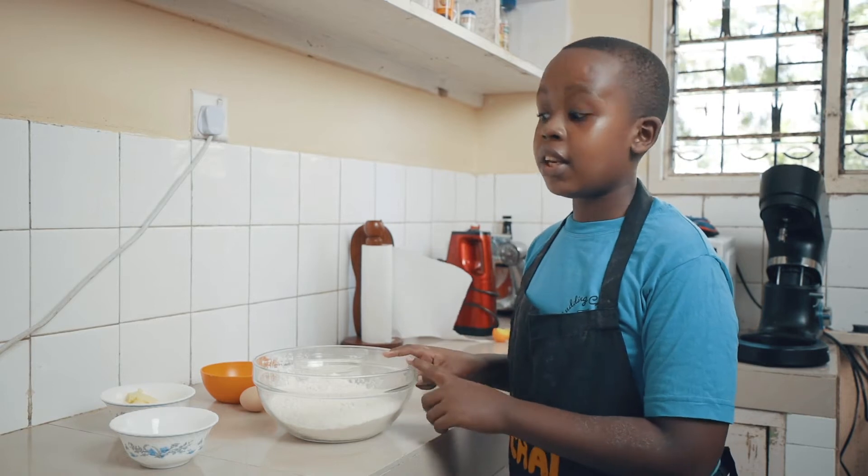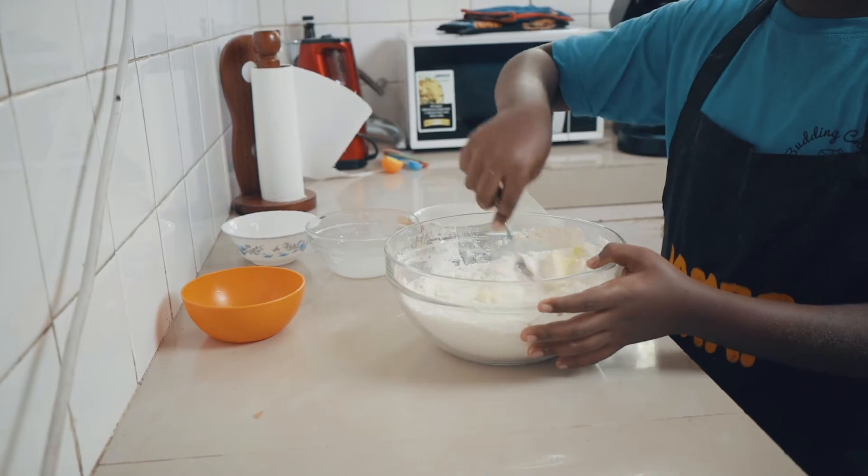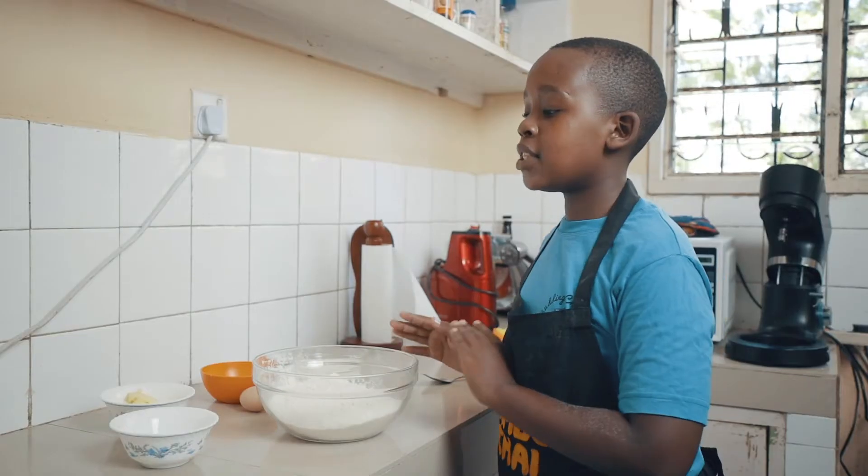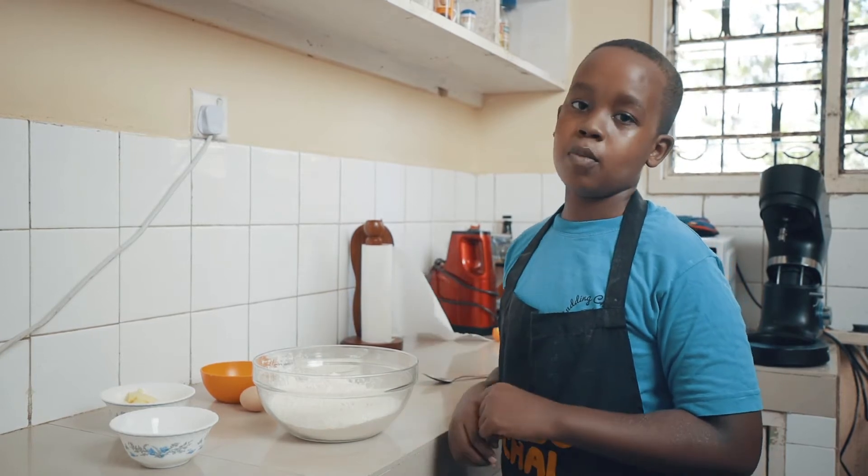We are going to add all of these ingredients into this large bowl. Make sure your milk is warm and give it a quick stir. When it comes to a shaggy dough, we will place it onto the counter and knead this for about 10 to 15 minutes until it's super smooth.